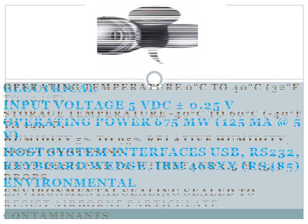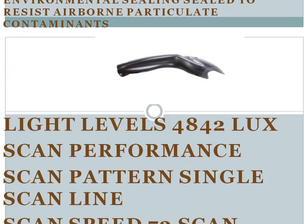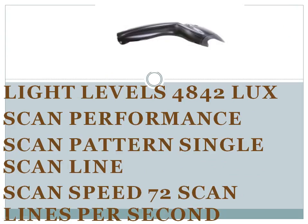Environmental operating temperature: 0°C to 40°C (32°F to 104°F). Storage temperature: -40°C to 60°C (-40°F to 140°F). Humidity: 5% to 95% relative humidity, non-condensing. Drop: designed to withstand 1.5 m (5 ft) drops. Environmental sealing: sealed to resist airborne particulate contaminants. Light levels: 4,842 lux.